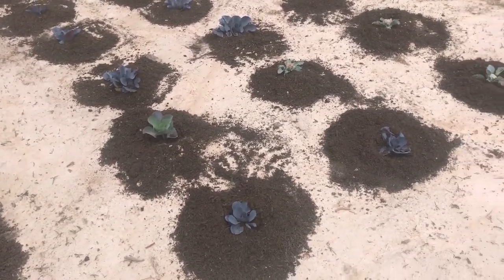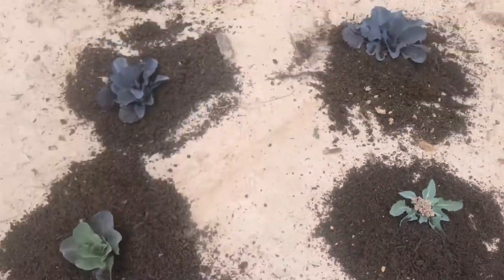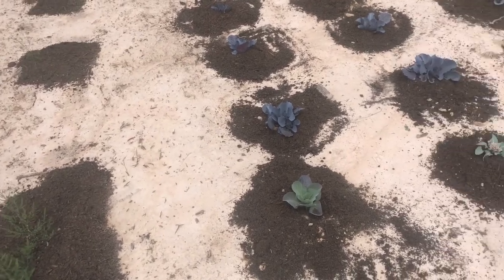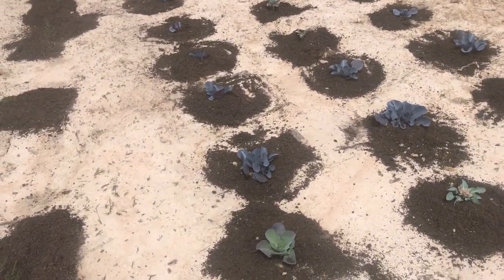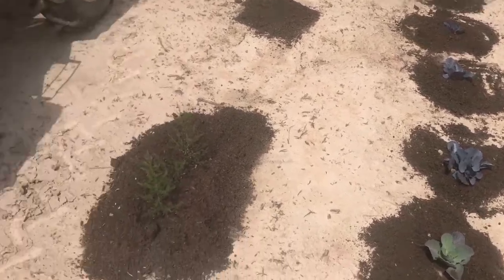These little cauliflowers are already trying to bloom when they're tiny things, so I think they're root bound. I think the soil washed back in around the roots — it rained about a foot in the week after we planted them — and the soil packed back in tight around the roots. Now they're just root bound, and from the plant's perspective, they can't get any bigger than their roots, so they're trying to mature early.